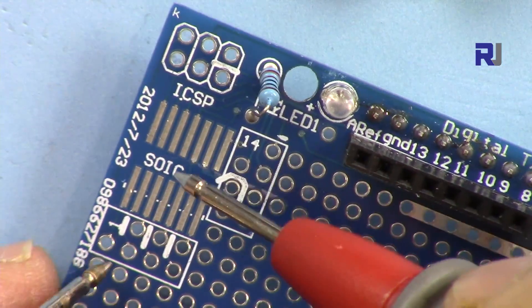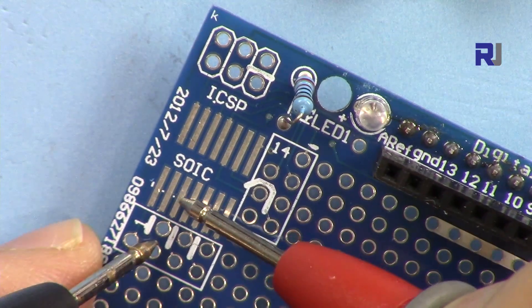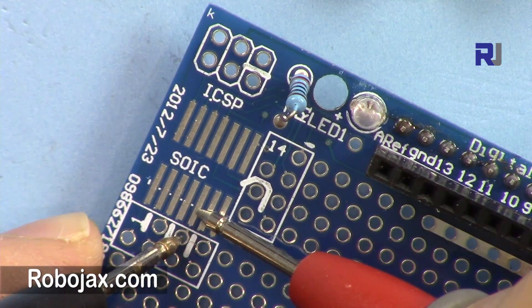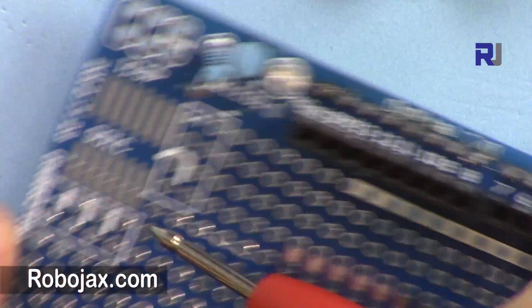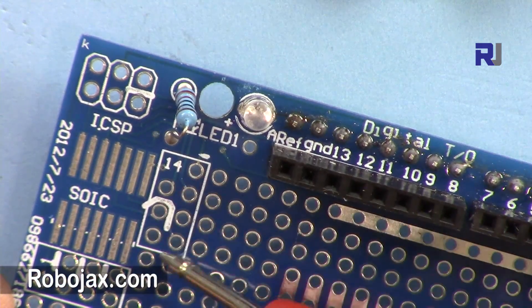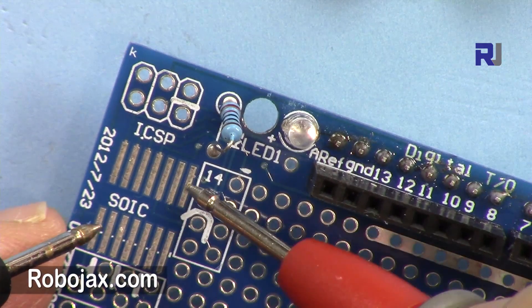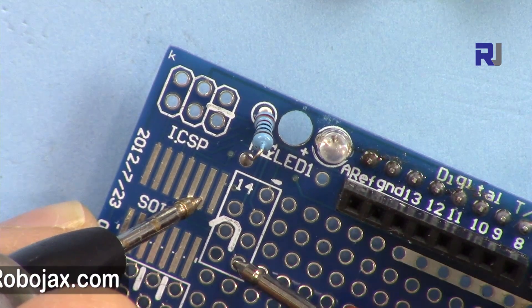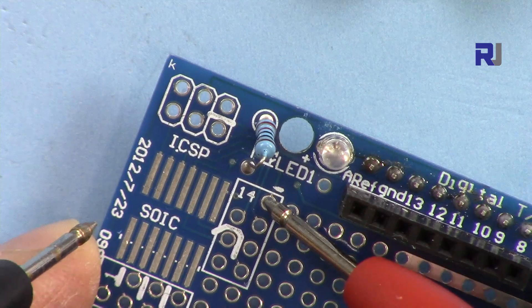The pins are connected like this: pin 1 is connected here, pin 2 here, pin 3 here, pin 4 here, pin 5 here, pin 6 here, and pin 7 here. On the other side, pin 8 is connected here, then 9, 10, 11, 12, 13, and pin 14 is the last one.